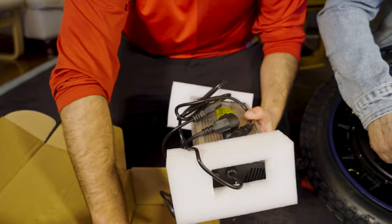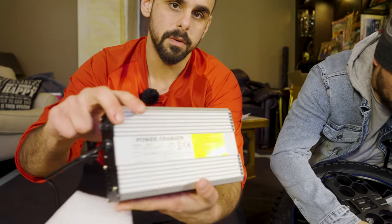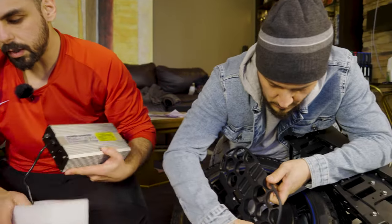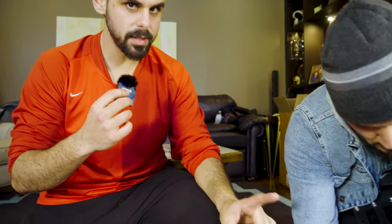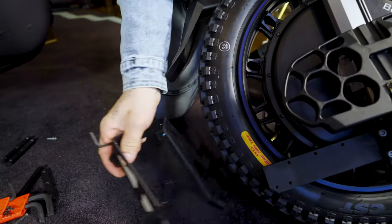This is the box with all the goodies and accessories. Looking in here, we have the charger, two spare fuses, and a 3-amp charger. So for those that are curious, that's what you get inside your box.